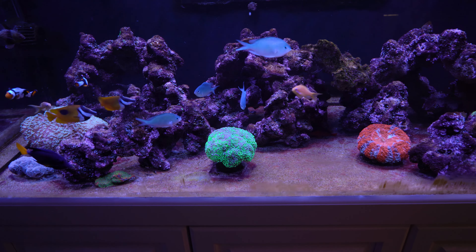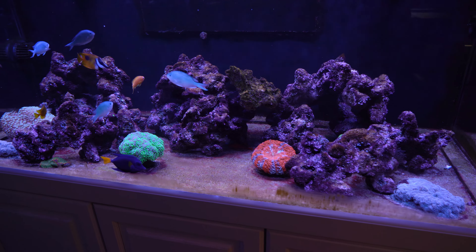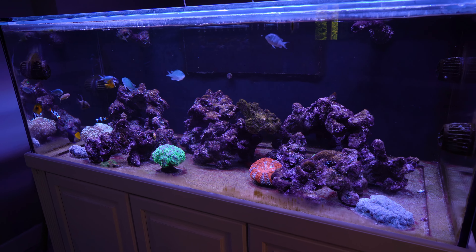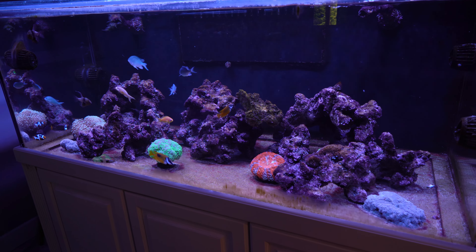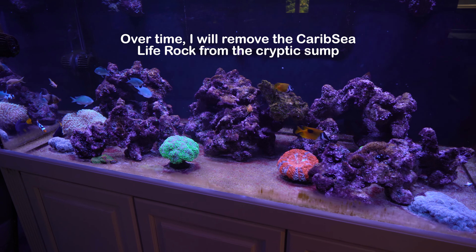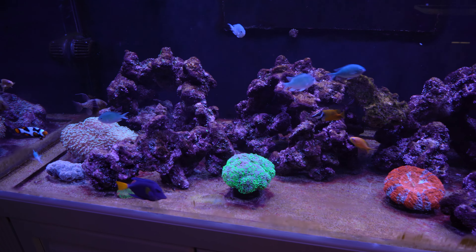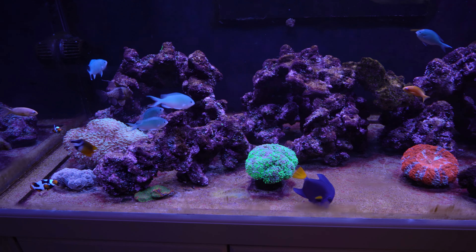The two frag tanks that are plumbed into it don't really have a lot of cyano. So I am going to put the CaribSea Life Rock in the cryptic sump, and the hope is that all the sponges, filter feeders, or what have you — there's a ton of that stuff in there — will absorb whatever's leaching out of this life rock. So yeah, that's the hope at least.